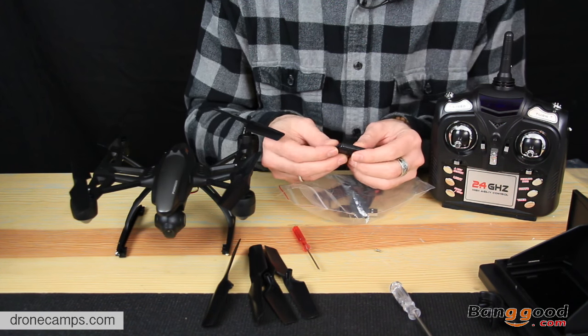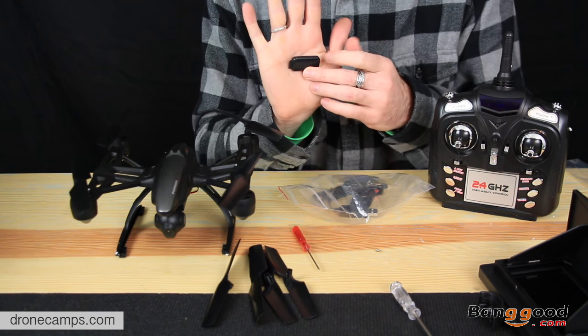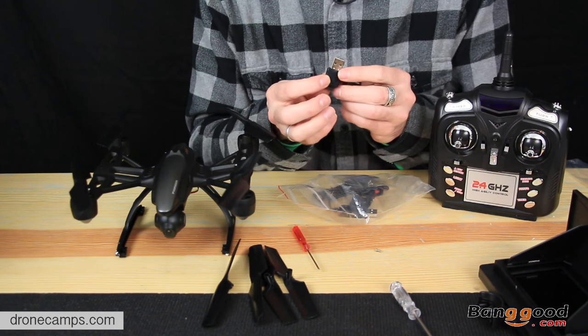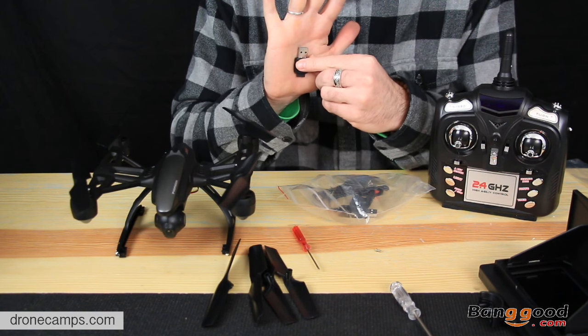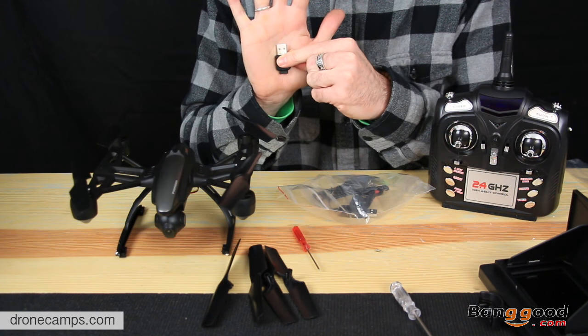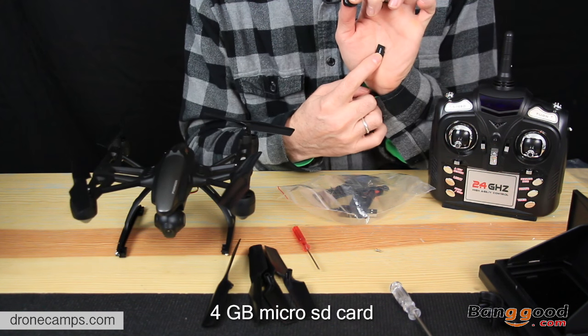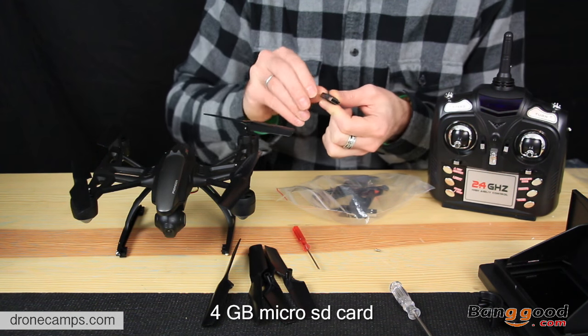This is the mini SD card inside this little black piece of plastic — this is your USB card reader. Pretty awesome, all in one. You can pop this in your computer and take your videos and photos off. Really nice that they include that, and it includes a 4GB mini SD card. Very nice — so we can fill this up with video.